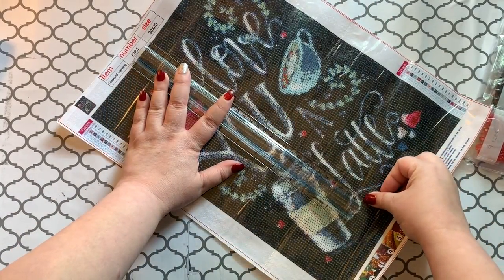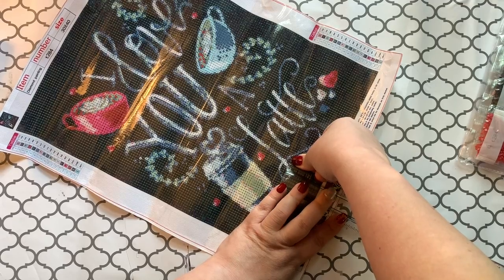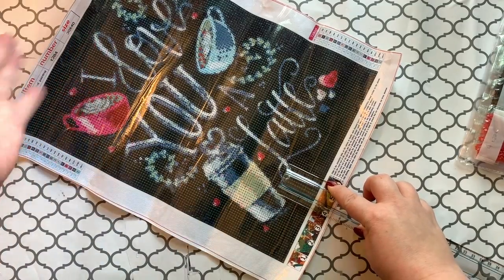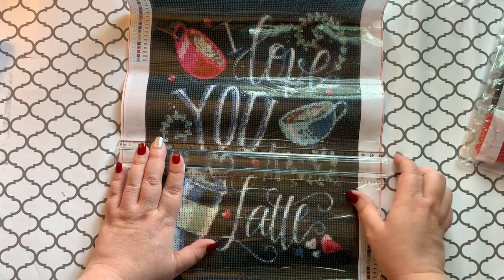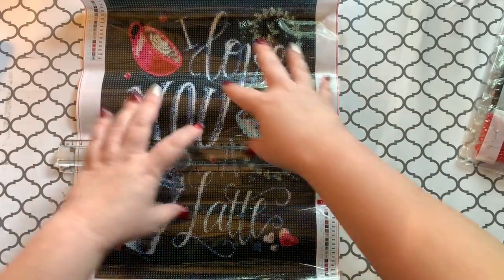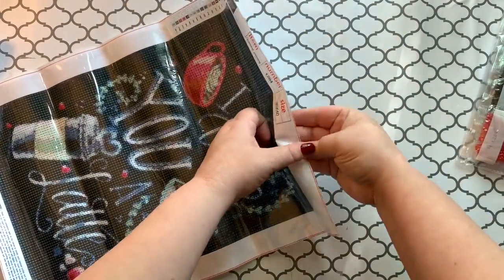Doing a little estimating here — a couple notches after four, so about 34 centimeters, meaning the actual size this way is 30 on the dot. So the 30 by 40 is the entire canvas, not just the picture part — which I think we've all kind of gotten used to by now.